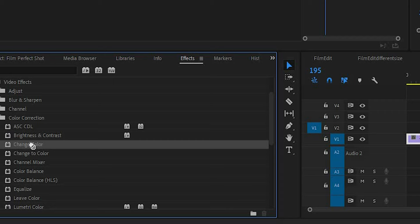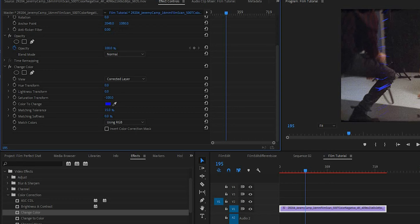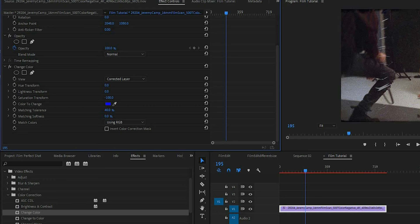The first option is to desaturate the scratches. If your film has a rough film look and you don't mind scratches on the frame, go into the effects tab, go to Change Color, and select the color of the scratches. I'd recommend first desaturating that blue and then dropping the exposure of that color — because if you just drop the exposure it makes it purely black, which looks a little weird. If you drop the saturation you can get it to a gray where it's less noticeable.